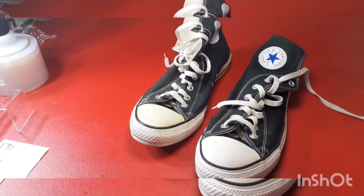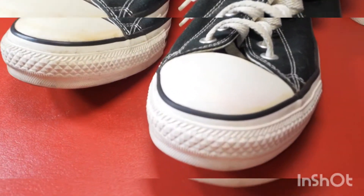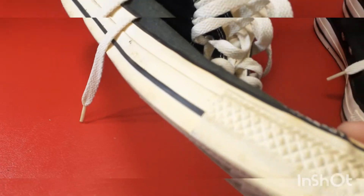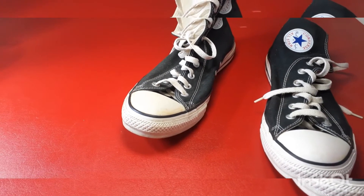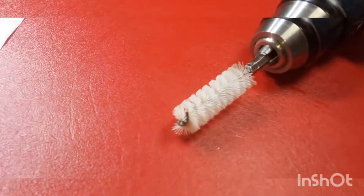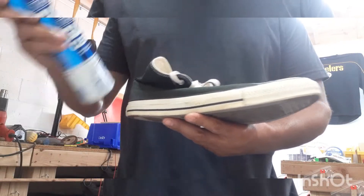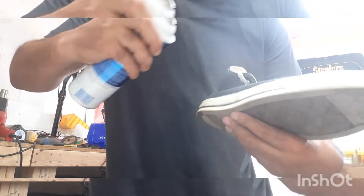Hey guys, how's everybody doing today? I have a pair of Converse that I'm going to be cleaning up. I've already cleaned this one — see, pretty clean, nice and white. This one I haven't cleaned yet and has yellowing along the side. I'll show you guys what I'm using: some glass cleaner foam and a drill with a nice brush on it.